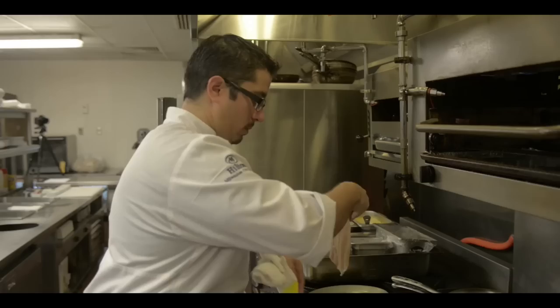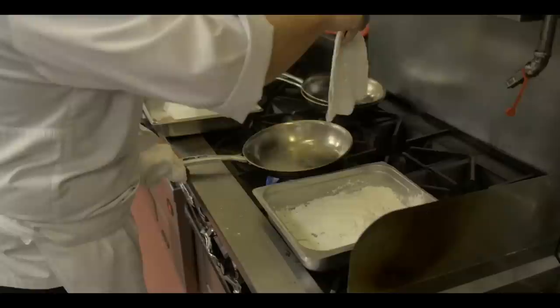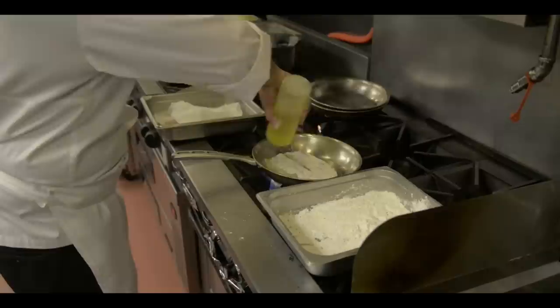Put your pan hot on the stove. Rainbow trout — you dredge it in cornstarch, salt, pepper mix. Skin side down, put it into the pan with a little bit of oil.